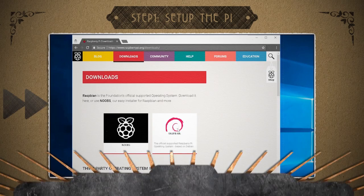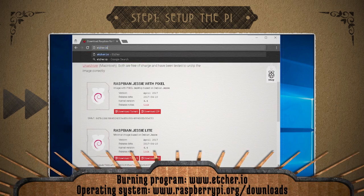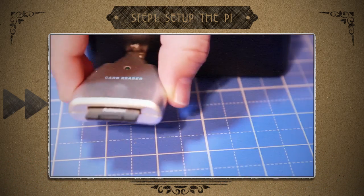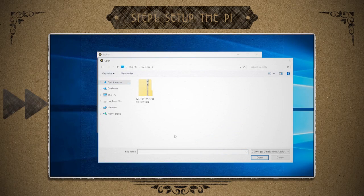Go to raspberrypi.org/downloads and download the Raspbian operating system. Then download the free Etcher program for Windows, Mac, and Linux. After both are done downloading, insert a microSD card into your computer and use the Etcher program to copy Raspbian to it.